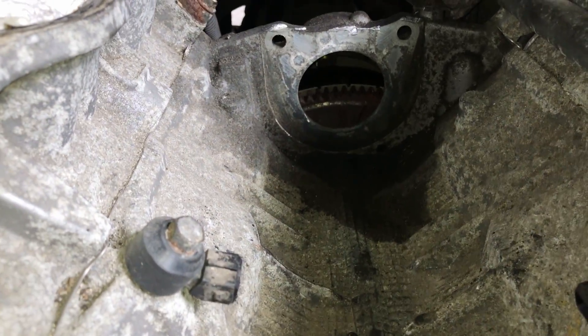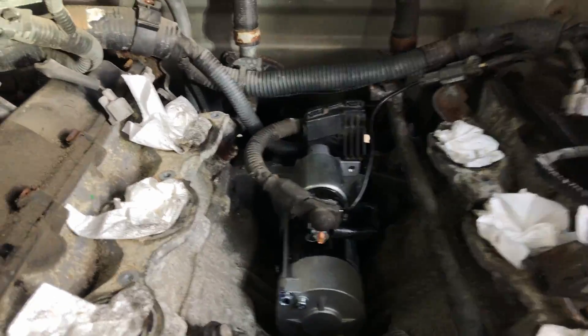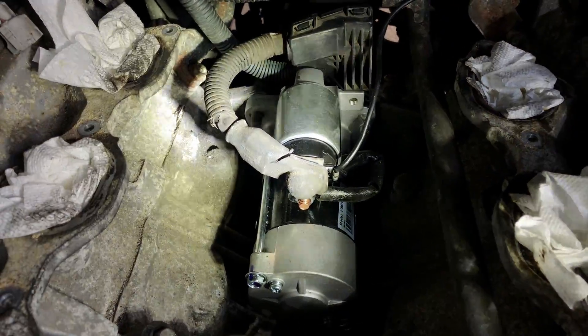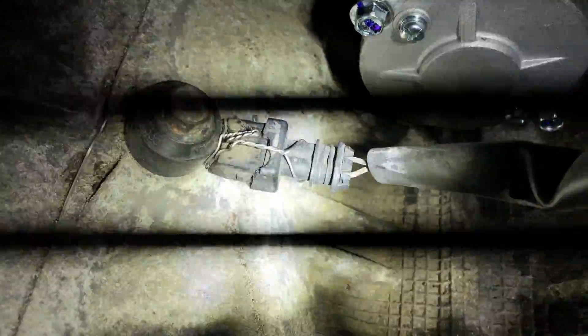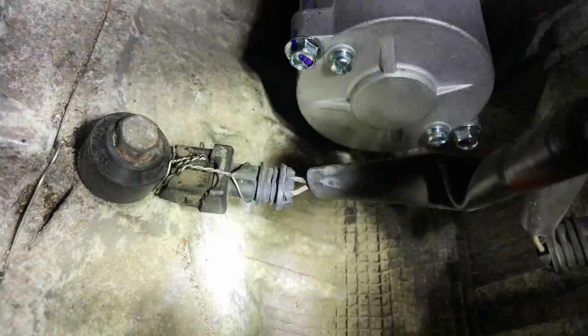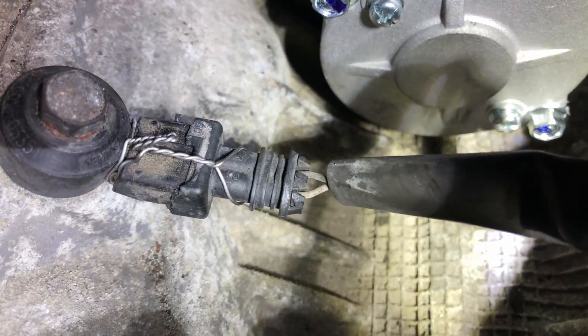All this for a starter! The new starter is in — you can see that. I ended up messing this connector up, the clip broke, but it still works — it'll just come out. So I'm going to put some safety wire on there and tie the pigtail.